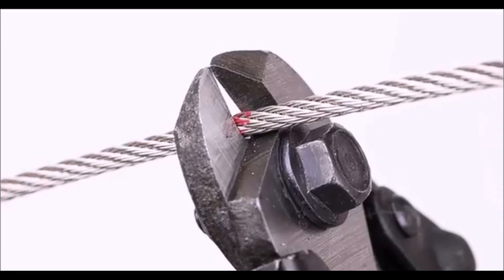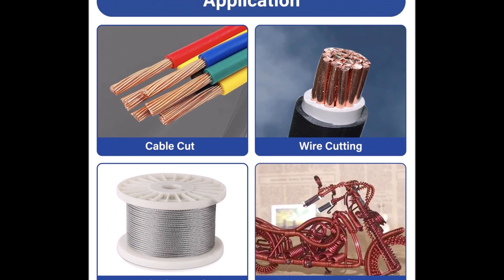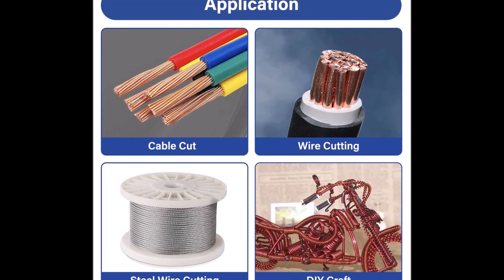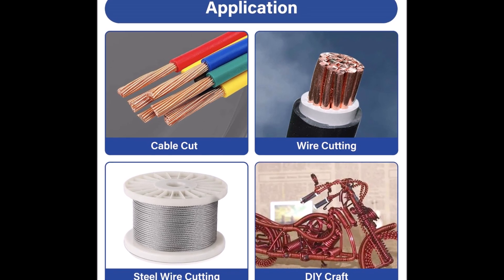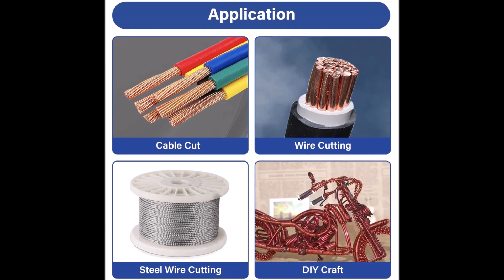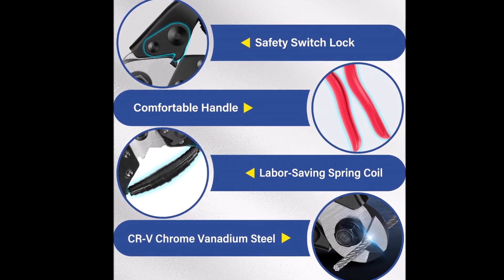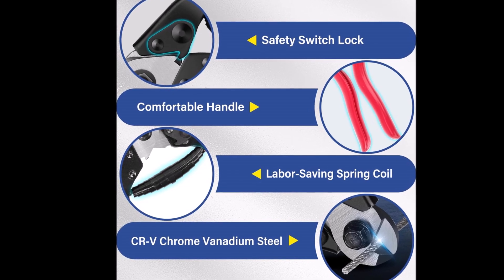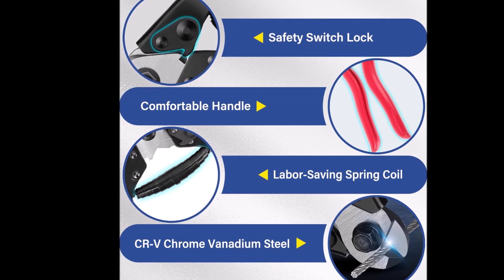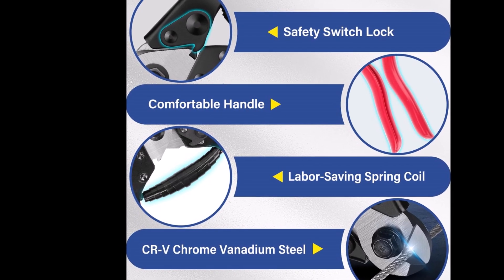The telescopic spring design minimizes effort while cutting, and a secure locking mechanism ensures safe storage when not in use. As a bonus, the kit includes two pairs of durable work gloves for added safety and comfort, providing a secure grip while tackling tough cuts. Whether working in tight spaces or on larger-scale projects, the Fuel-A-Fix cable cutter is a reliable, easy-to-use tool that offers superior precision and control.